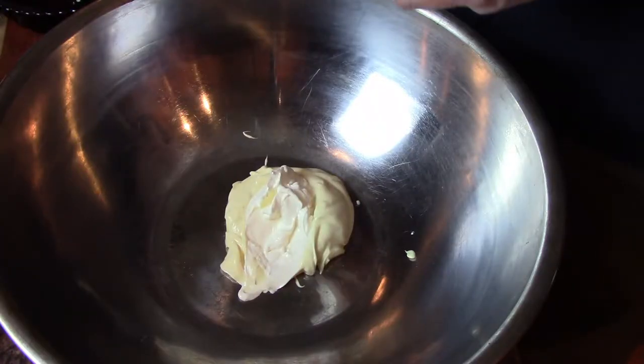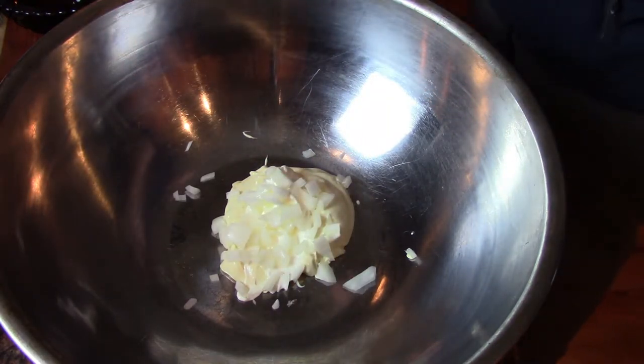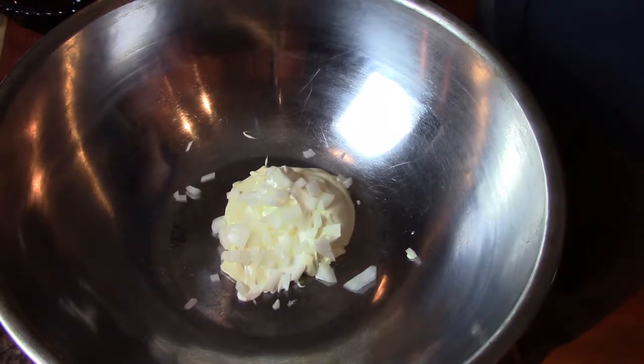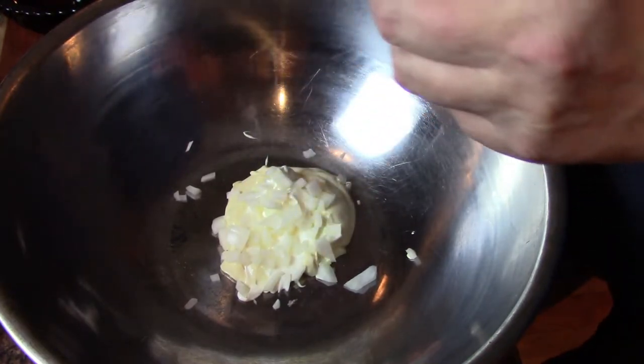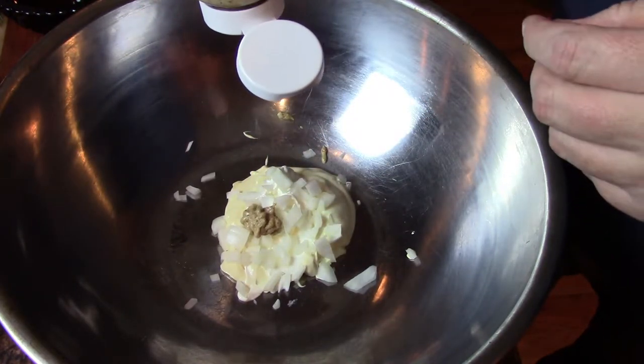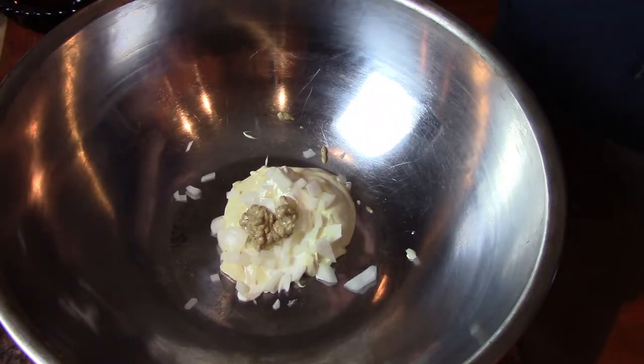I'm also going to add two tablespoons of chopped onion. Normally you use grated onion — a little bit smoother — but I like the bigger chunks. About two tablespoons. To that I'm going to add a tablespoon of spicy brown mustard. You can also use dry mustard in this. Then I'm going to add one teaspoon of celery salt and about a teaspoon of black pepper. You can taste it as you go along to make sure that it's the right flavor for you.